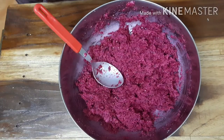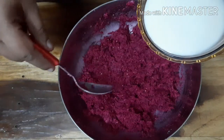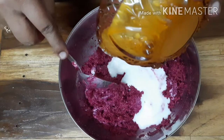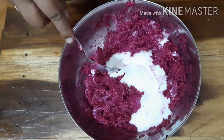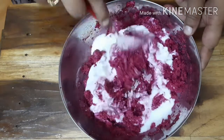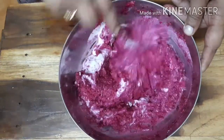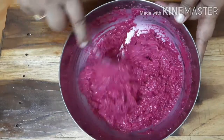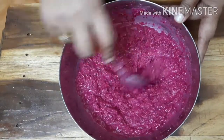Now we add the topping on top. Then mix it in a nice combination. The top is good — it's a very good color combination.